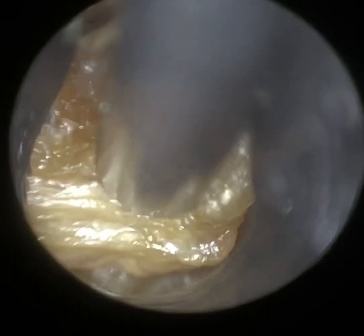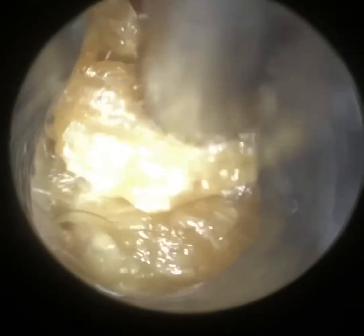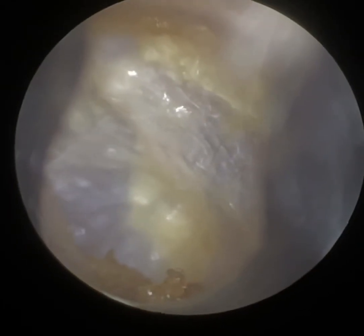It's quite a difficult layer of skin to remove, and because of the patient's narrow ear canal, it can be tricky. But we did manage to do it. I used a fine-end suction probe, and I've more or less cleared the canal wall. You can see there's a bit of keratin a bit deeper.